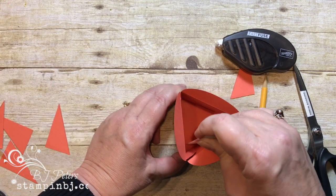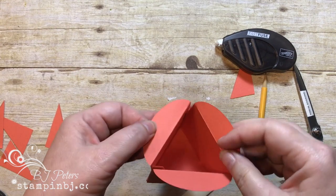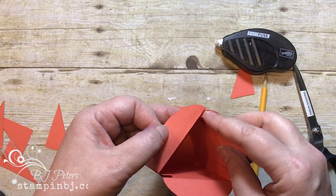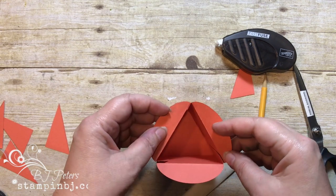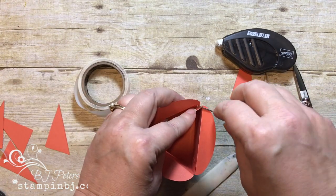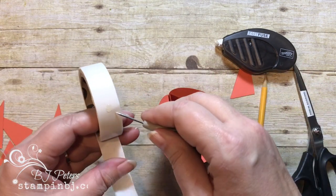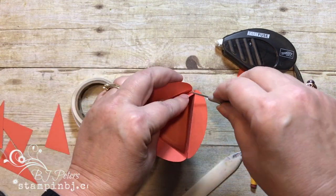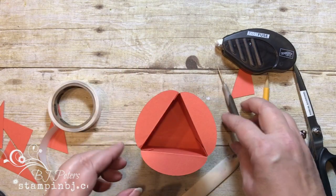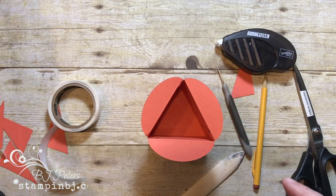I'm going to come in with the bone folder and press that down really nicely. Now we've got these little tabs here, and I'm going to sneak a little glue dot in there to get those tabs to help hold the top part together. I'm just going to use my paper piercer — I like doing that.